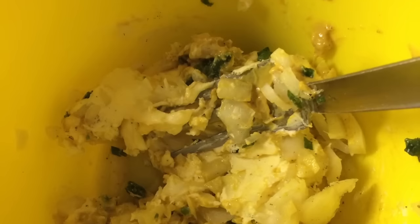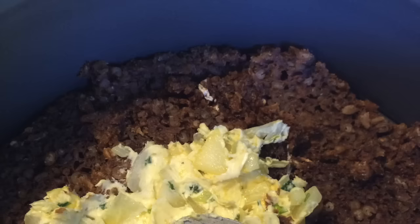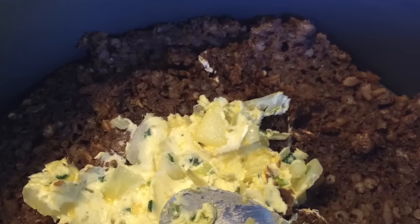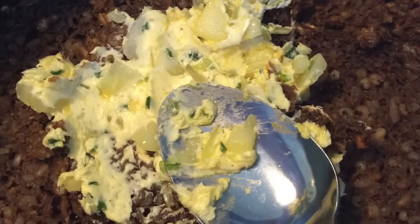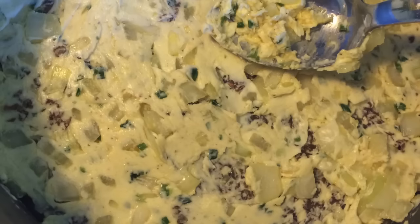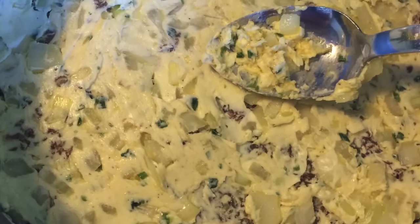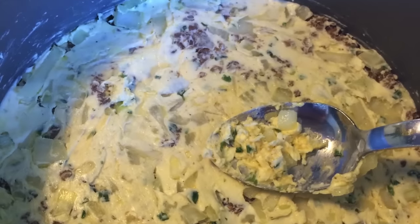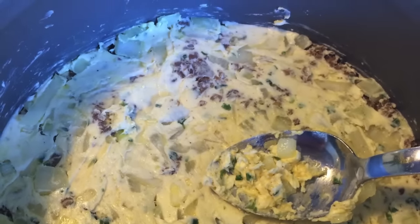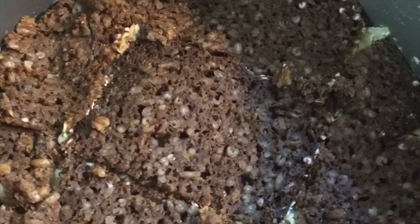Dann verteilt ihr das Ganze – erst mit einer Gabel durchrühren und dann auf der Schwarzbrotlage verstreichen. Ein bisschen mit dem Löffel andrücken, aufpassen, dass das Brot nicht hochkommt. Schön gleichmäßig verteilen – das ist eine Butter-Variante, die ein bisschen klebt. Darauf kommt dann die nächste Lage Schwarzbrot.